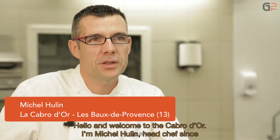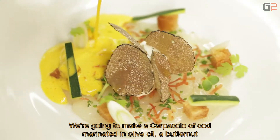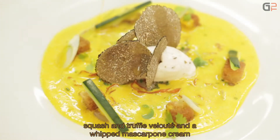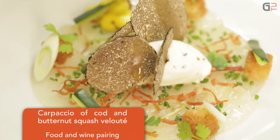Hello, welcome to La Cabre d'Or. I'm Michel Hulin, chef de cuisine since March 2001. We're going to present a carpaccio de cabillaud with a velouté de petit marron aux truffes and a crème fouettée mascarpone truffes d'automne.